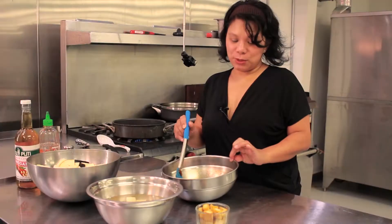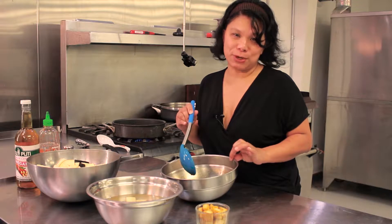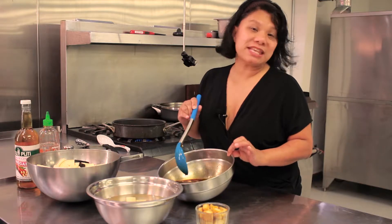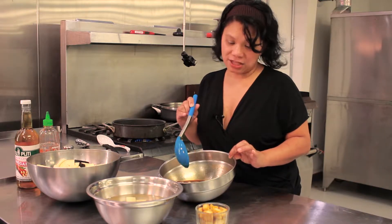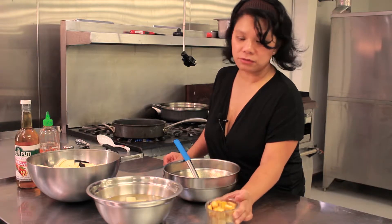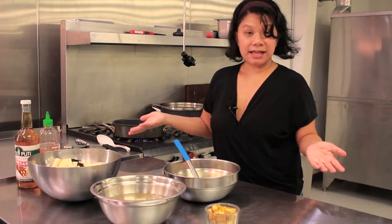I just finished the adobo marinade and now I'm going to make a vegetarian adobo. This is the basic adobo marinade with vinegar, soy sauce, ketchup, garlic, and bay leaf. I'm going to use some pre-fried tofu, lightly browned potatoes, and eggplant.